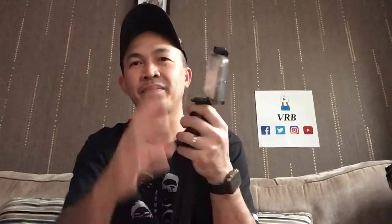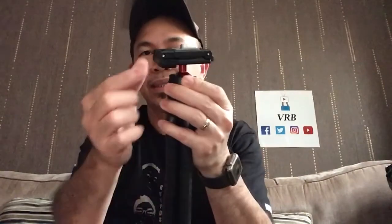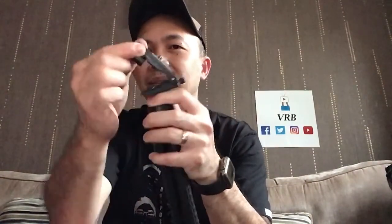Then it doubles as your phone holder. There we go — you can hold your phone. That's how you open this one. Just pull it out and tilt it up.